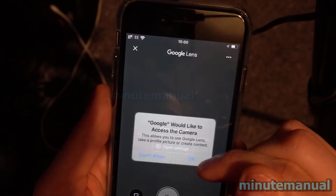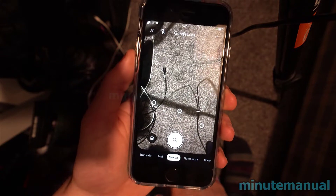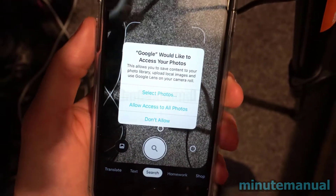Now we want to click the photo button to open up our camera roll. Just click on that button, and now we're into the final steps — select the photo, select the QR code.